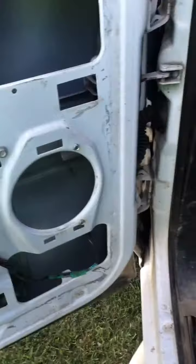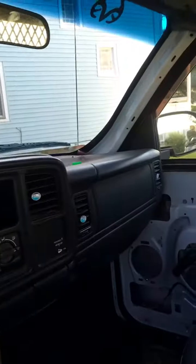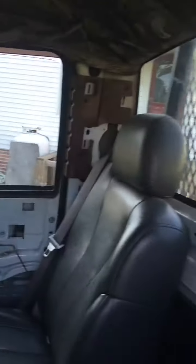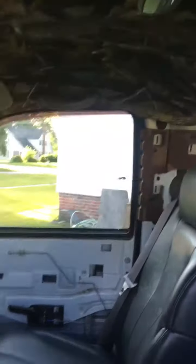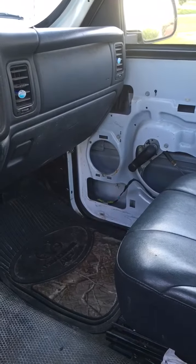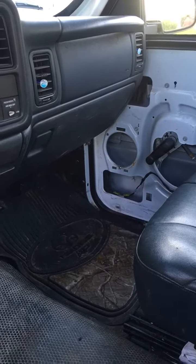Pretty much got everything stripped out for the most part to get it ready. Got my pillars off, pretty much got all the molding off for this truck, my custom headliner that my stepmom and my brother did for me. So yeah, pretty much this is what I'm gonna be putting my ZV4 12 in.